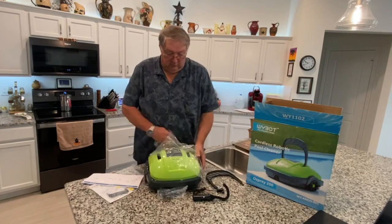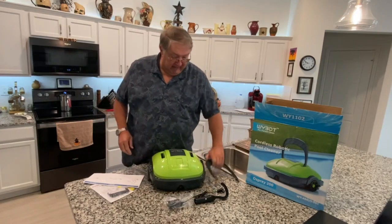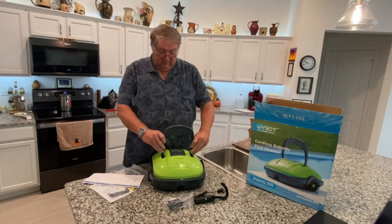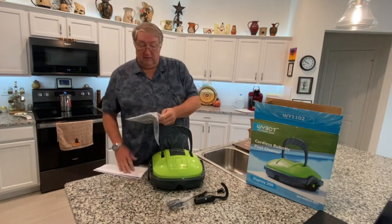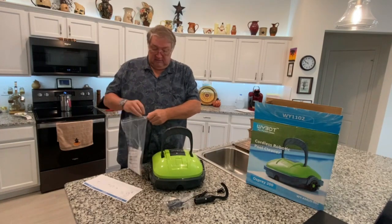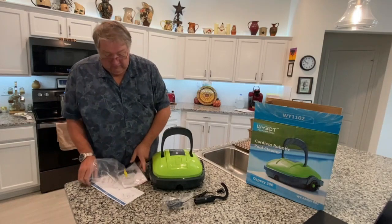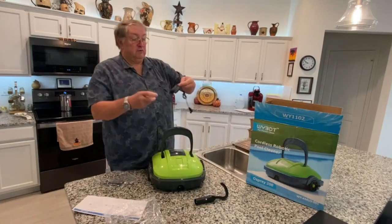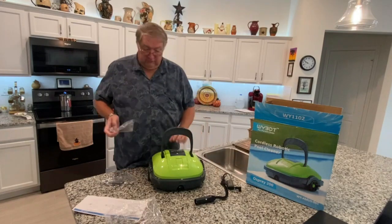So this is our little pool vacuum. It has a handle you put in this way, and there are two screws here in the bag with the instructions, so the screws will need to be applied. It also comes with an electric charging adapter so it charges up.